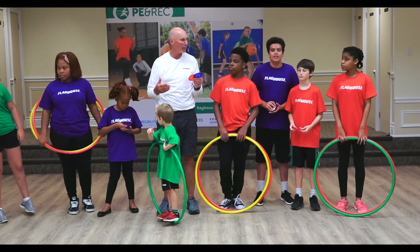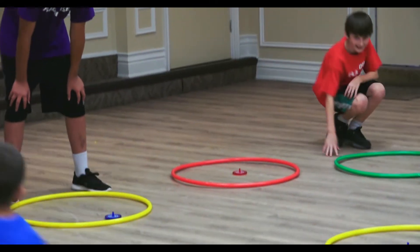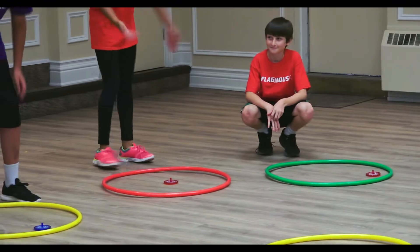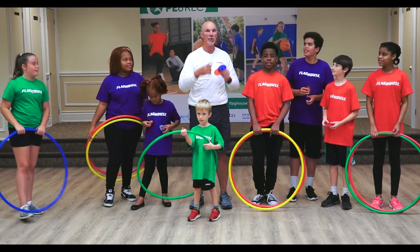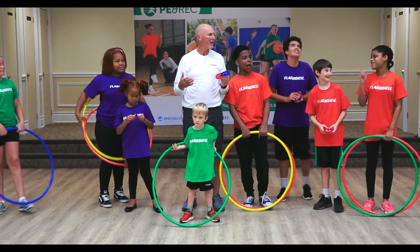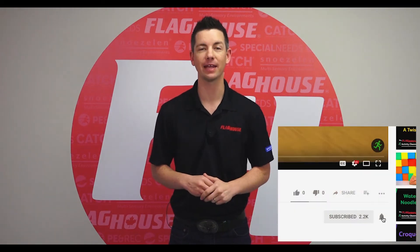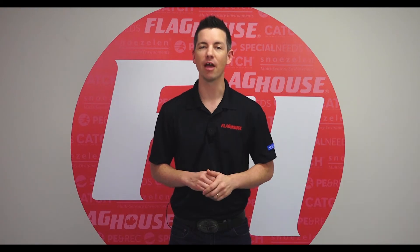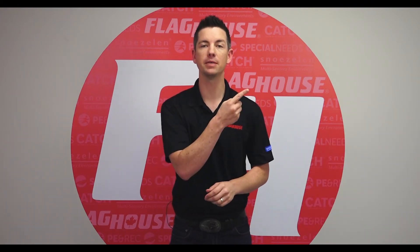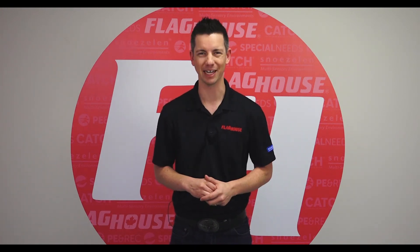Think of all the things that you could spin a top and try to do before it stops. Could you write a story? Could you read a book? Could you talk and have a conversation with someone? Could you run? Could you touch every part of the room before it stops? You could do all the exercises and things before it stops. Thanks for watching — make sure to give us a like, share, or comment to let us know how we're doing. Click over here to subscribe to our YouTube channel and hit that notification bell so you don't miss out. We have a new video every Wednesday. Click over here to see more of our videos or down here to get great downloadable activity guides. See you next time on the Flag House activity channel.